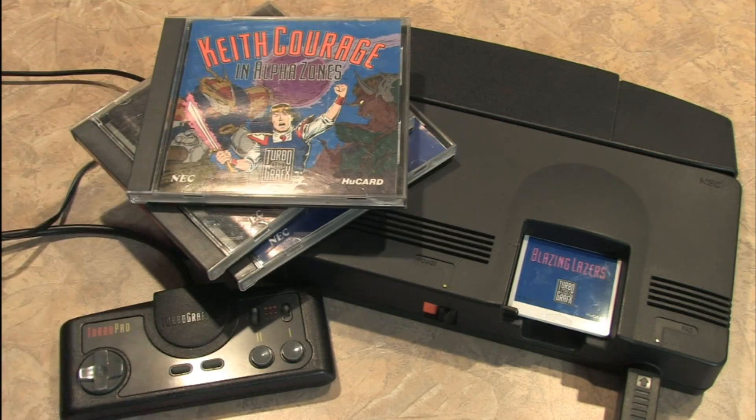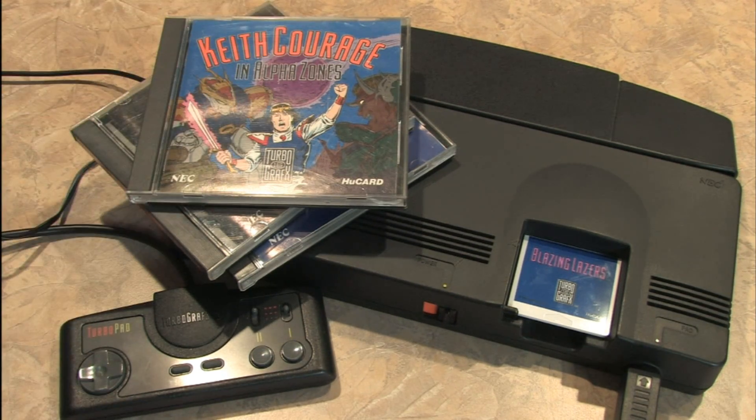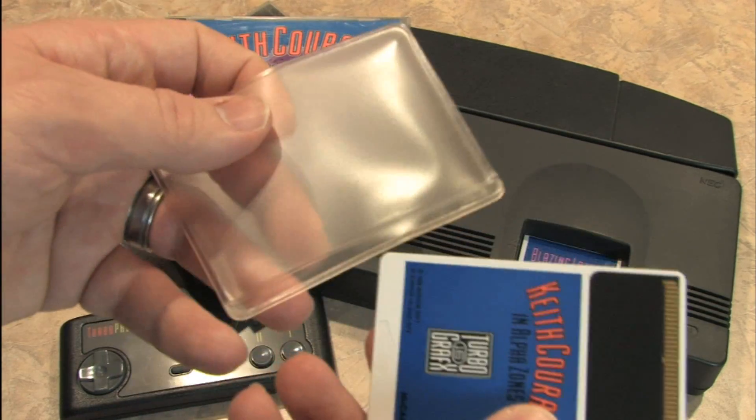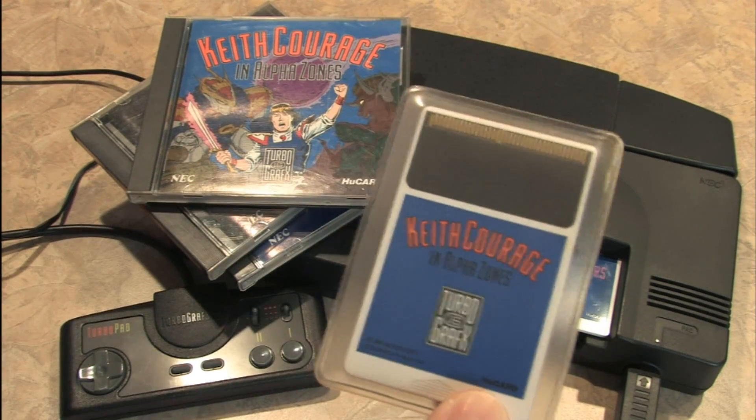If you had a TurboGrafx-16 back in the day, it's easy to relive the experience because they're affordable today. They're not rare, but they're not exactly in high demand either. The games come in little sleeves, keeping them safe, comfortable, and warm. They play better when they're happy.